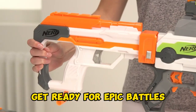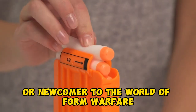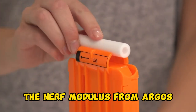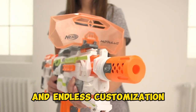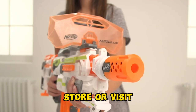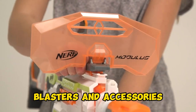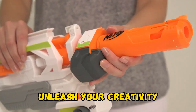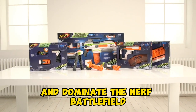Get ready for epic battles. Whether you're a seasoned Nerf veteran or a newcomer to the world of foam warfare, the Nerf Modulus from Argos is your ticket to thrilling battles and endless customization. Head to your nearest Argos store or visit our website to explore the full range of Nerf Modulus blasters and accessories. Unleash your creativity, build the ultimate blaster, and dominate the Nerf battlefield.